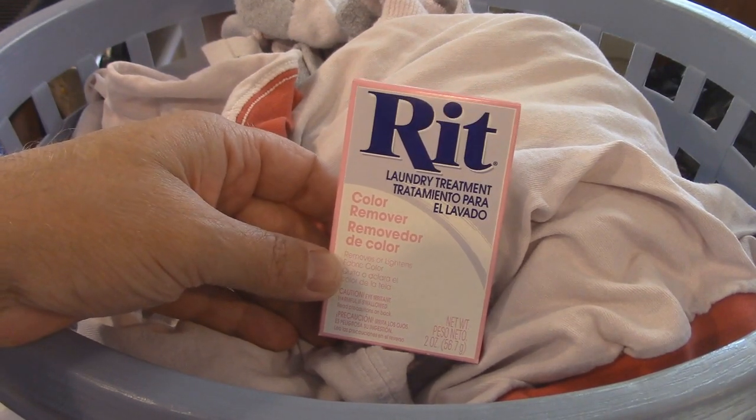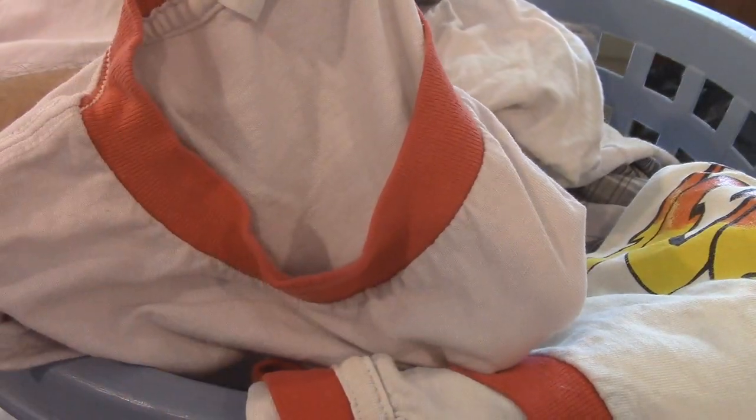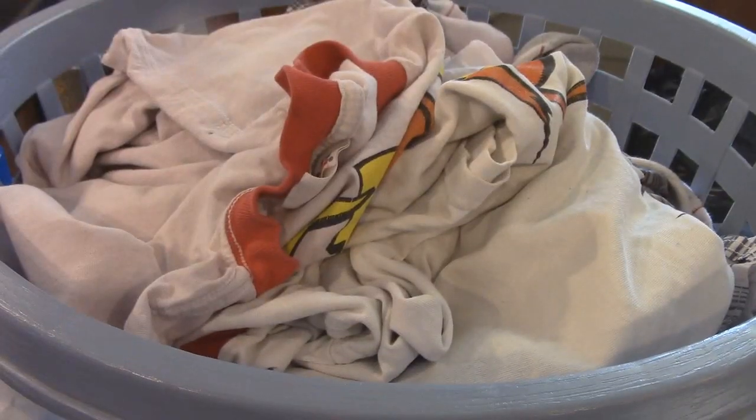Then we're going to throw our clothes in and agitate it. This is my other hot rod t-shirt — you can see it looks dingy compared to this one, and this has got some dye sprayed on it too. We're going to see if this stuff works. I'm just going to throw all these whites in there.